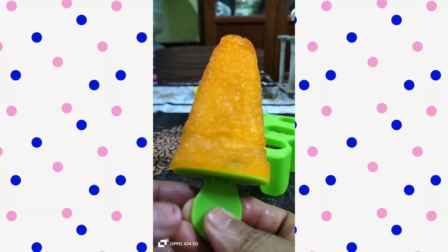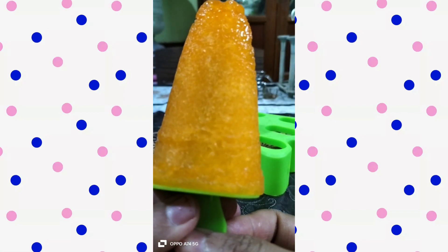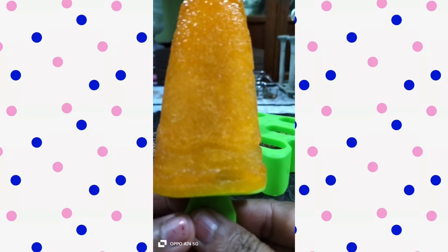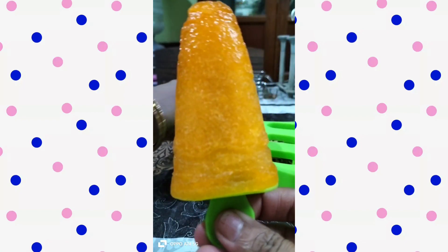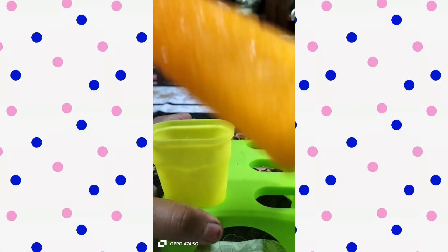Orange ice. Panta ice. The ice is ready. This is very good homemade grape ice. It will be different varieties. It will be very good.